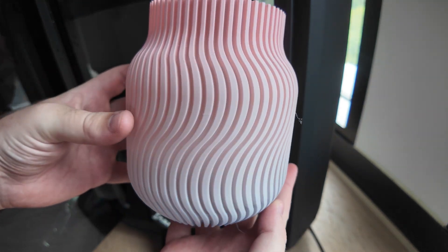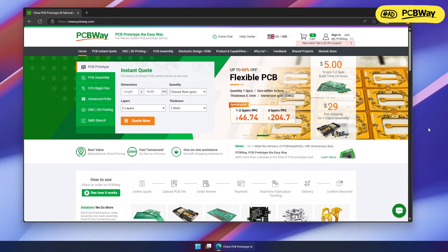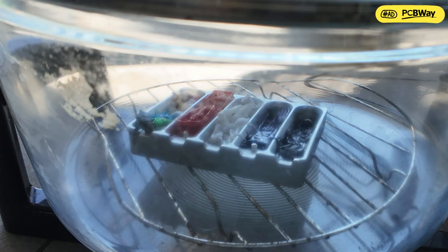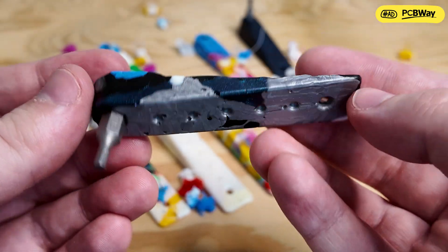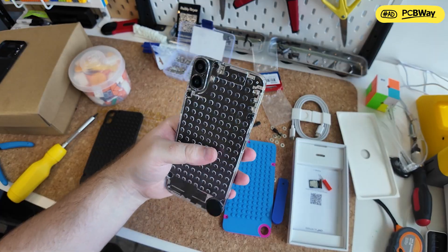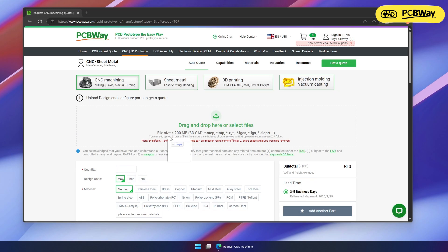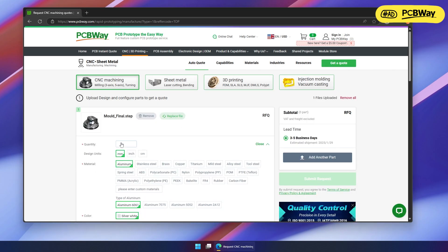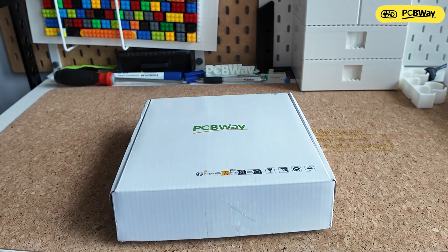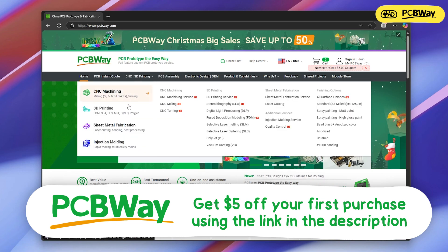Before we continue with some more intense testing, just a quick thank you to PCBWay for sponsoring this video. They've recently helped me manufacture some of my designs, like this aluminium mould I've used to recycle filament waste into cute multi-tools, as well as a chrome plated CNC'd car badge and a clear resin 3D printed phone case. Their online services are really easy to use — just upload the 3D file, select the material and surface finish you want, then they do all the hard work and ship it out. Check out the link in the description to save $5 on your first order.